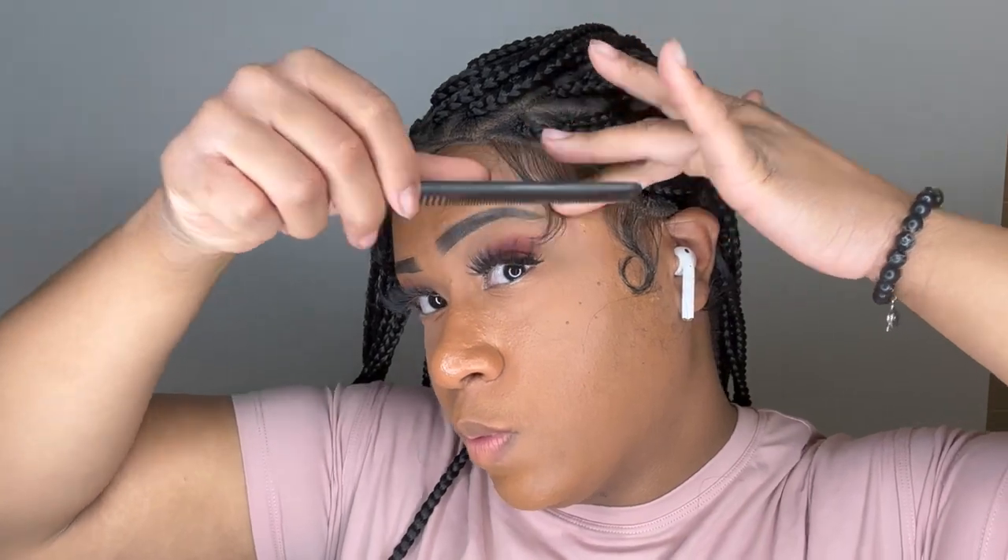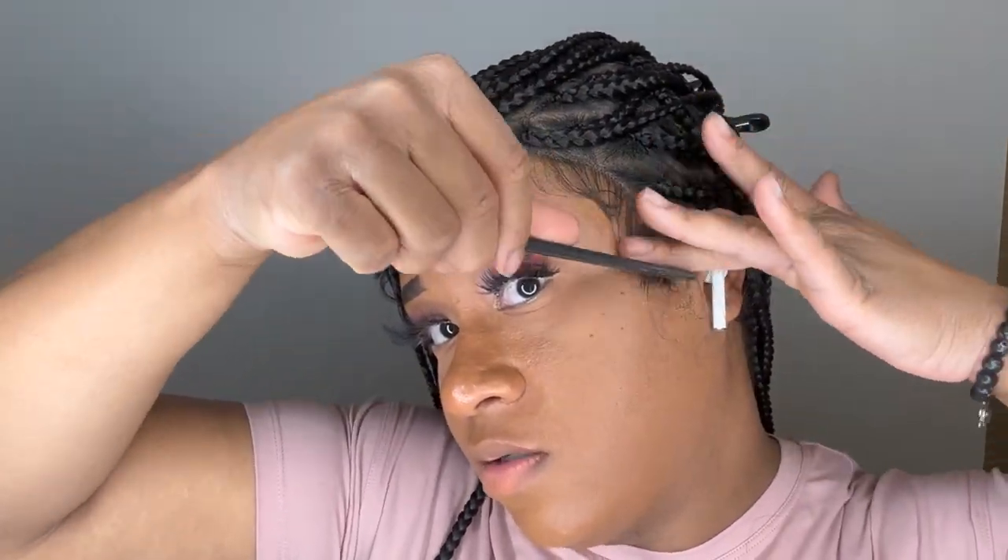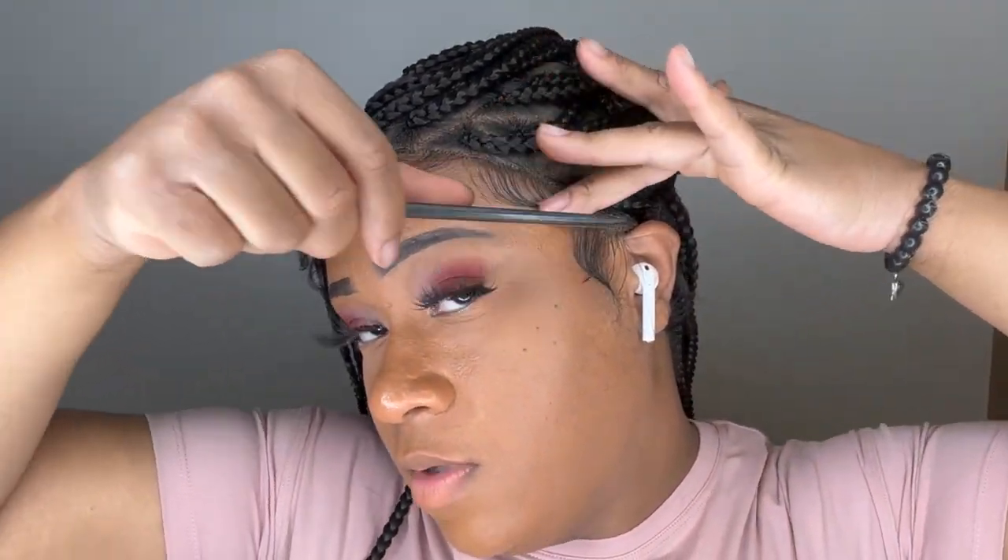I use my eyebrow razor to go in and cut the baby hairs — you don't want to cut your baby hairs with scissors because it will have a sharp line. I always go in with a razor. I'm going to cut out the tail of that baby hair because I didn't like the way it was looking. You don't really have too many options on how you can style your baby hairs because the hair is synthetic — it's gonna go where it wants to go.